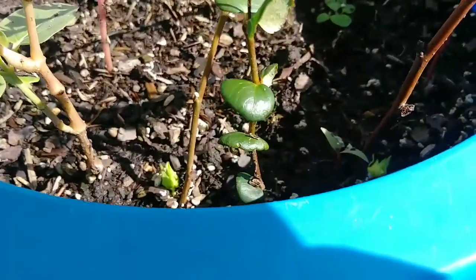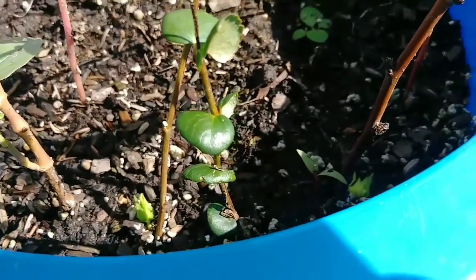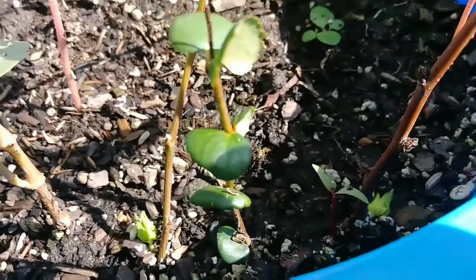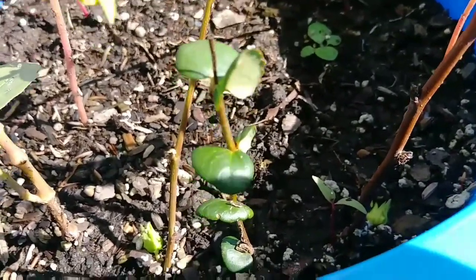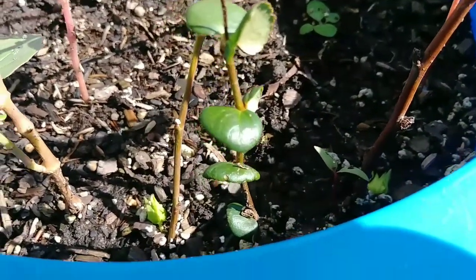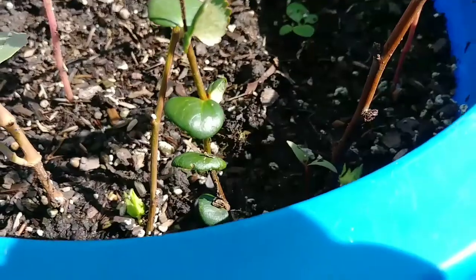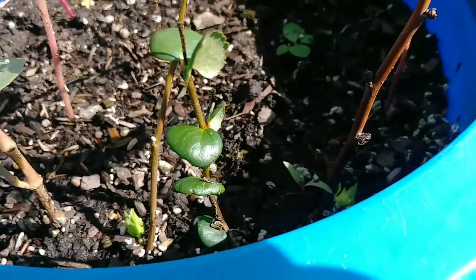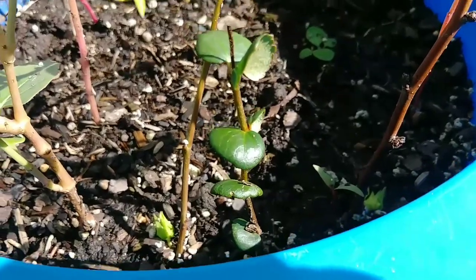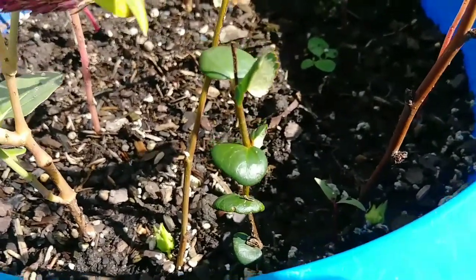I don't know the name of it, but maybe I'll drive by and show it to you guys. In my neighborhood, one of my neighbors has this little bush with very small apples on it — I've never seen anything like that before. Here are some clippings and let's see what happens. I'll show you what that bush looks like and maybe one of you can identify it.